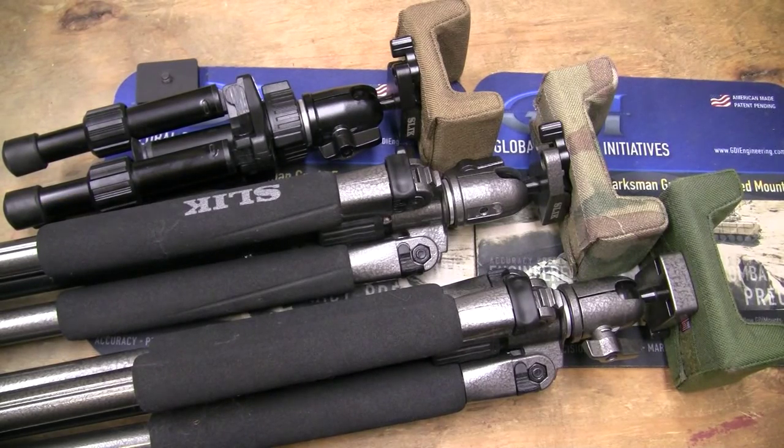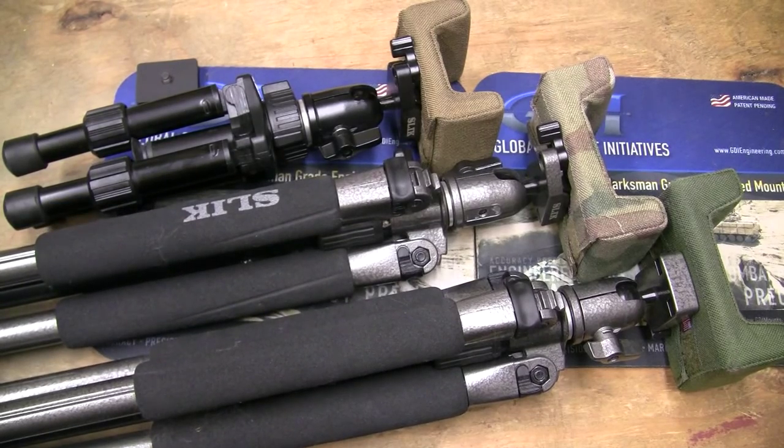This is Guns Knives Watches, and people ask me about some of my shooting system all the time. Well, this is part of it. These are the tripods that I actually use out in the field. Now, if I'm going to be filming, I'll use a Manfrotto tripod, but if I'm going to be shooting, I use a PRS tripod.